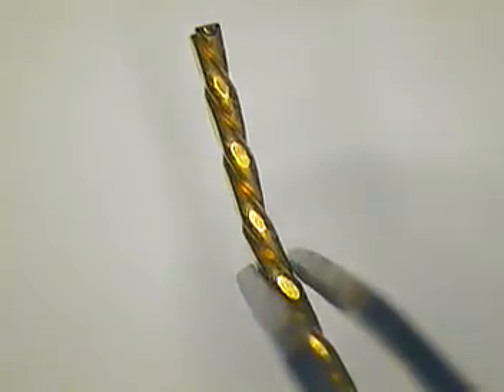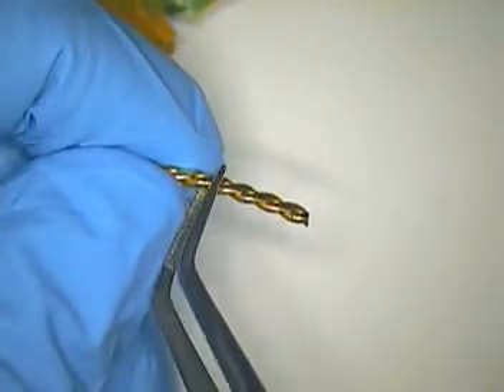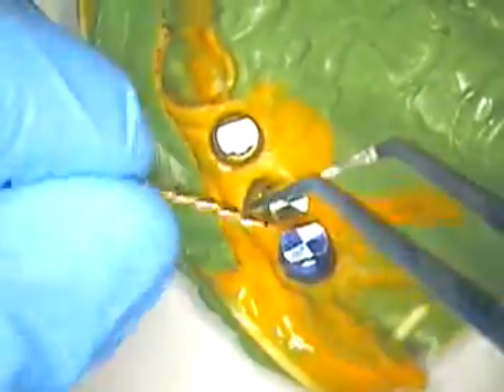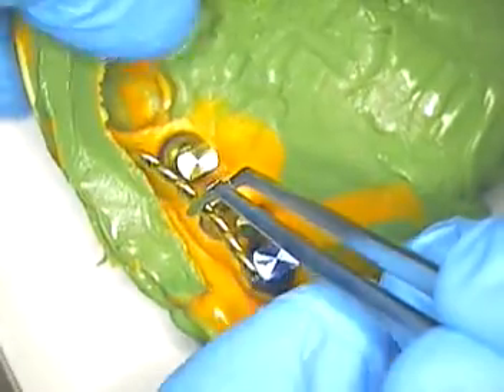Now we're ready to design the bar on this side, which has the analogs in place. Think about in the mouth — as I showed in my other video — this braided twist wire is very strong. It's precast wire, braided, meshed together, and then pounded to keep it rigid. In my mind it's extremely rigid — you bend it, it's not going to have memory. You want to bend it so it makes contact with all the analogs, just like bending a Holley retainer that makes contact with all the anterior teeth.